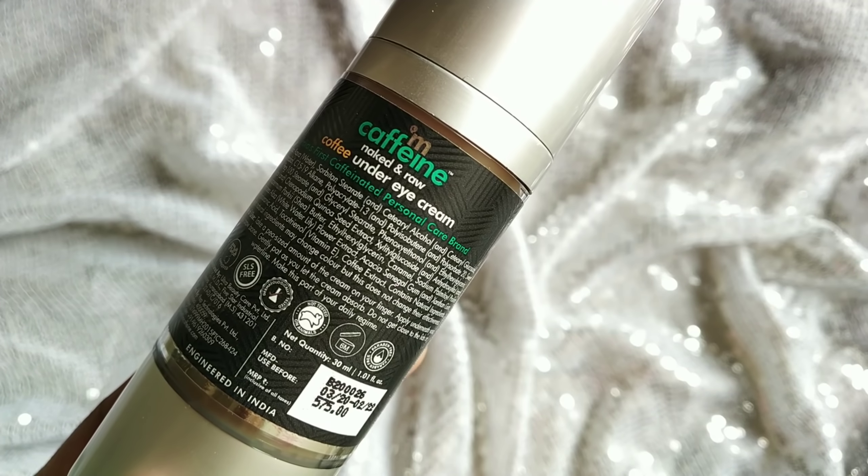The price of this product is ₹575. I apply the under eye cream at night time.